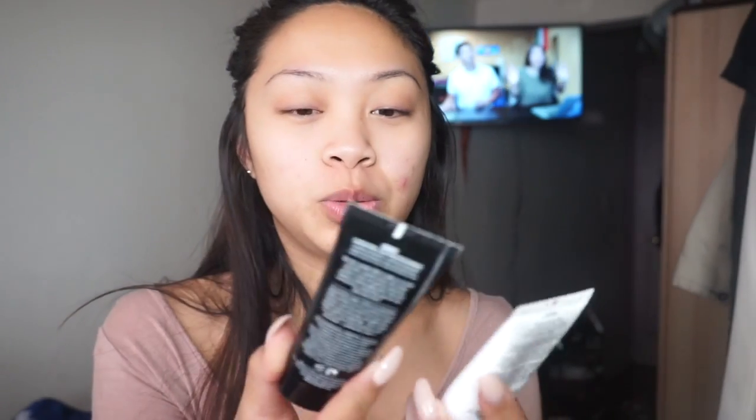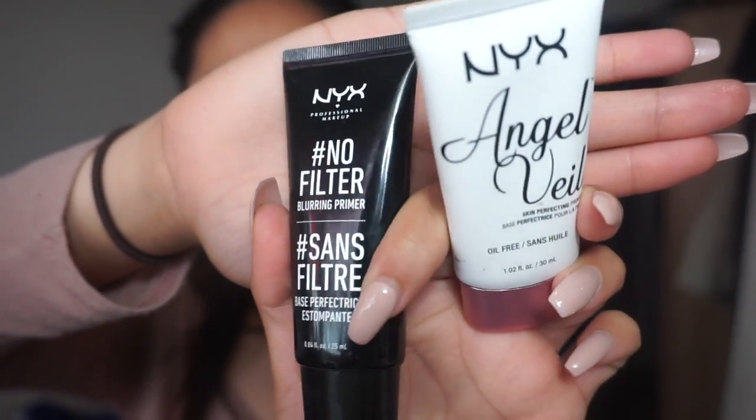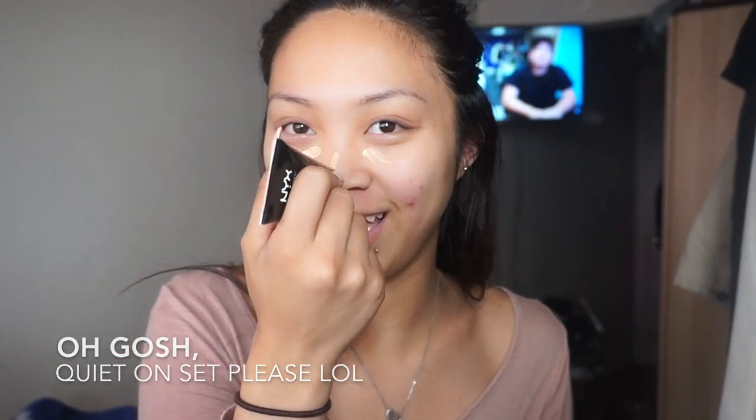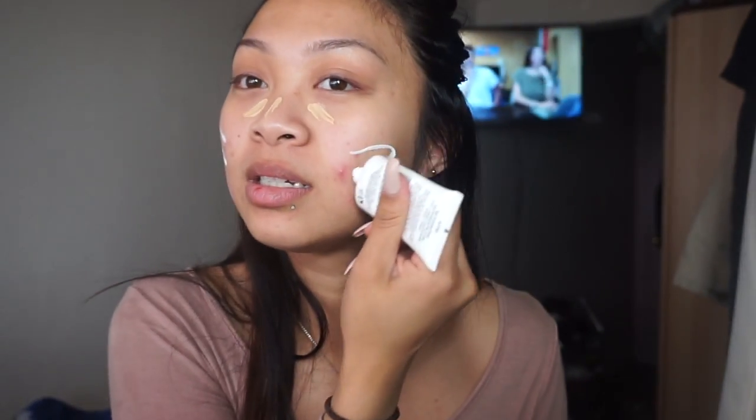First we're going to start with primer — I use two primers: the NYX Angel Veil and No Filter primer. We're going to start with the No Filter primer and put it on my under eyes to prevent creasing, and then on my nose for my pores because that's where my pores are the largest. Then we're going to take the NYX Angel Veil primer and put that on my cheeks and my forehead. I'm just going to take my fingers and massage it into my face.